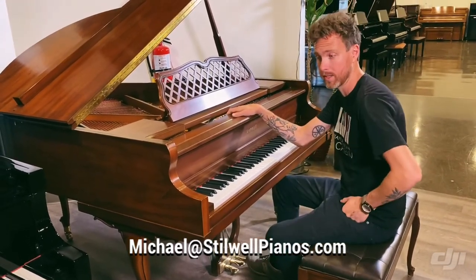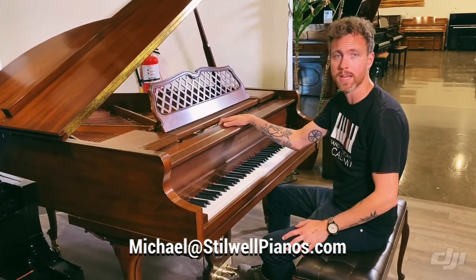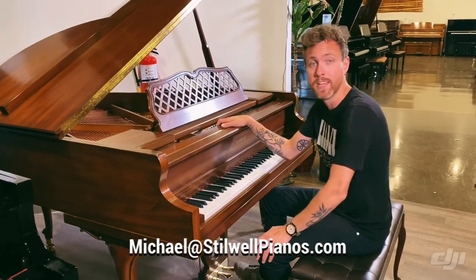If you have any questions about this particular piano or any other pianos on our website or anywhere else, always feel free to shoot me an email at michael@stilwellpianos.com. Thanks for watching, guys.